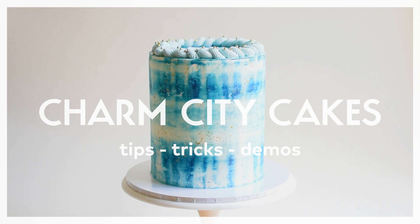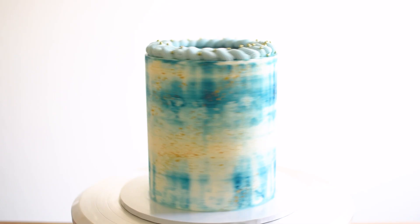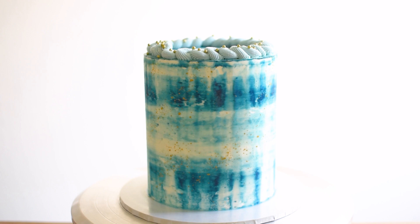Hey, it's Marion. I'm a client coordinator at our Charm City Cakes West location, and today I'll be sharing with you how I made this watercolor cake.